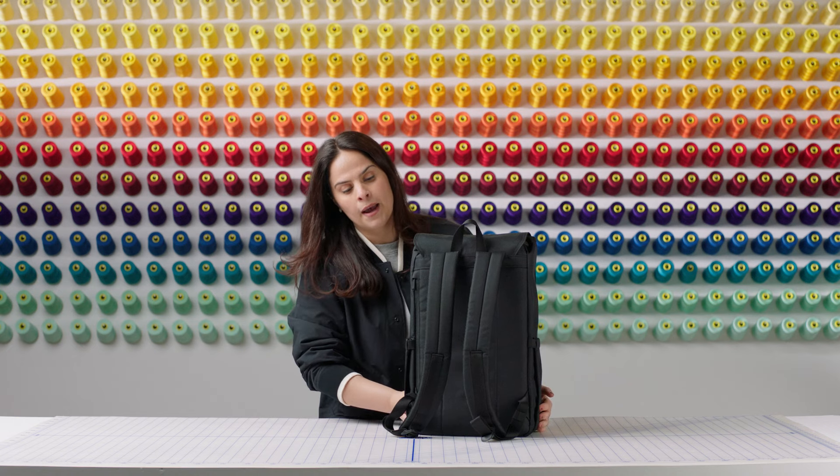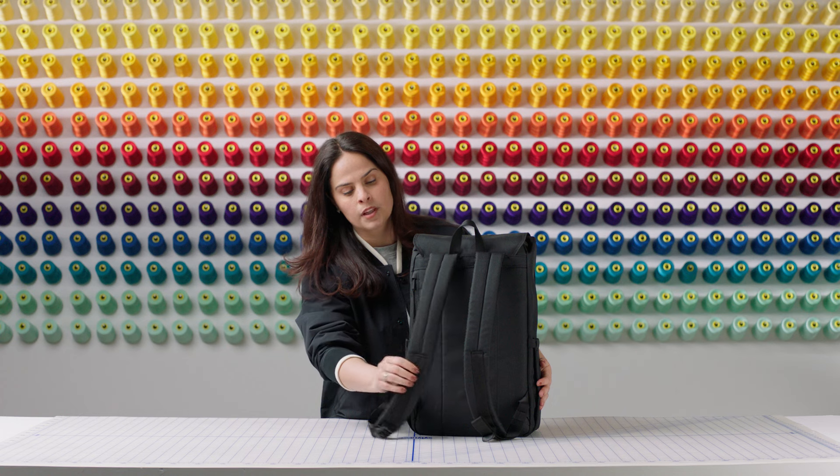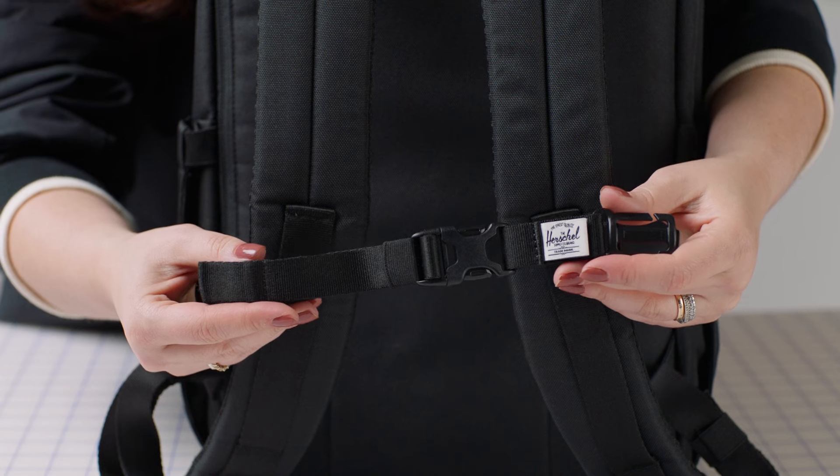On the back of the backpack, we have our articulated EVA back straps for comfortable carrying. This back strap is also compatible with the sternum strap, which will be sold separately.